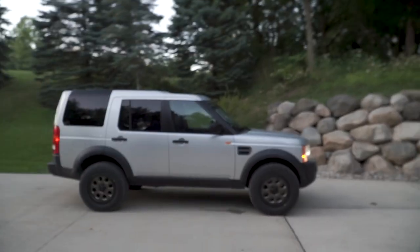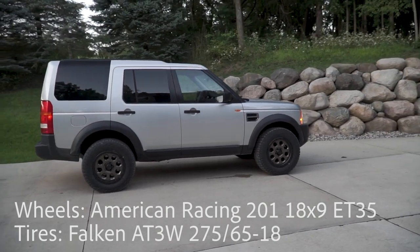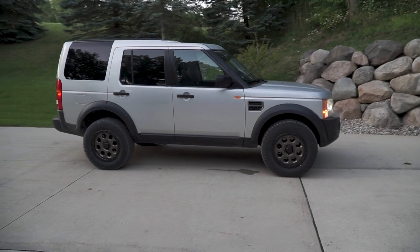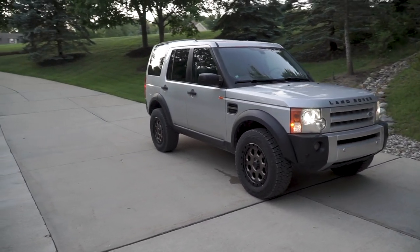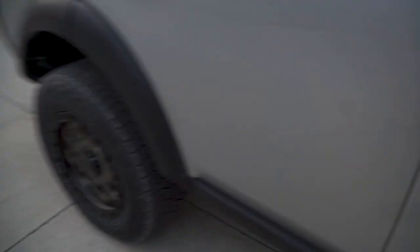So after a bit of driving, this is where it leveled out to. This is with the two and a half inch lift and the new wheel setup — I think this is perfect. It's literally like the right amount of wheel gap to wheel ratio. It drives super nice. I just got to fix my steering; I think an alignment will help me with that.